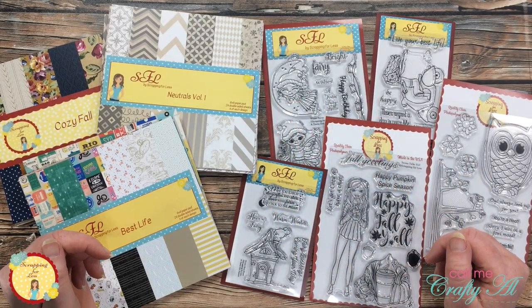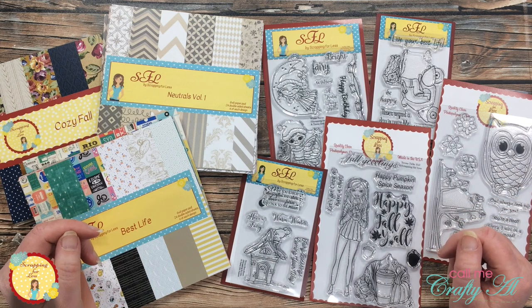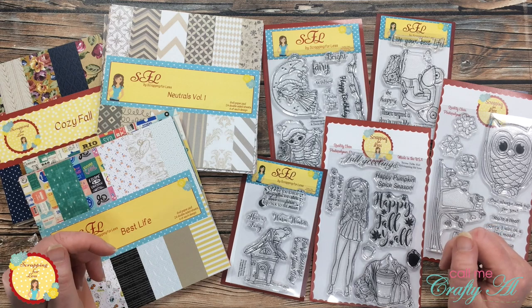Hello crafty friends, it's Call Me Crafty Owl here on the Scrapping for Less channel to share a new card that I have made. I hope you'll stick around to see how my subscribers had some input on this card and see what I'm going to make.